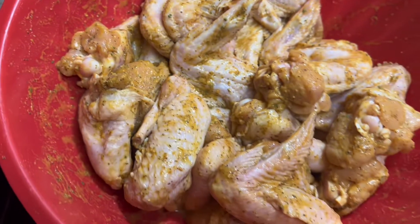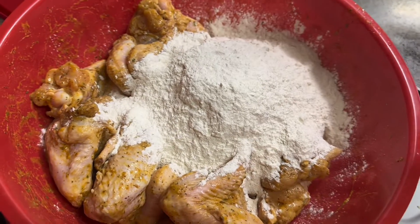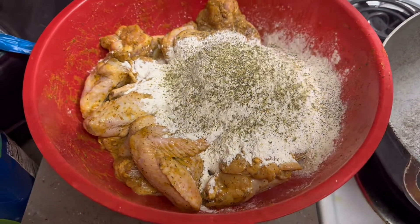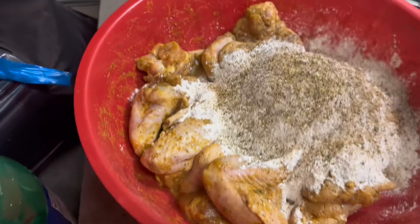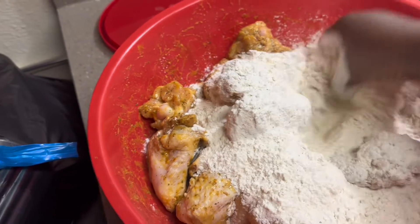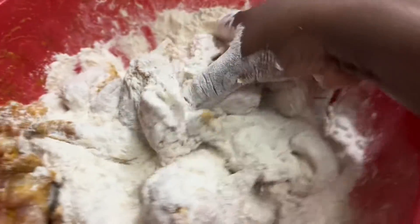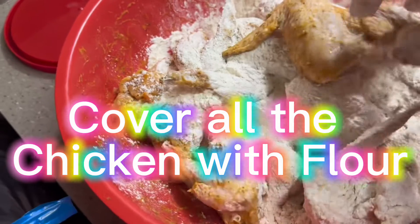So what you want to do is get your chicken and put your flour on it. That's about how much flour I'm going to use. I love to season my flour as well, so I'm going to sprinkle a little black pepper, some season salt, and a little bit of Slap Your Mama on top of my flour. I usually put it in a bag and shake it all up, but I ain't got time for that so I'm going to go ahead with my clean hands and mix it, then cover my chicken with the flour.